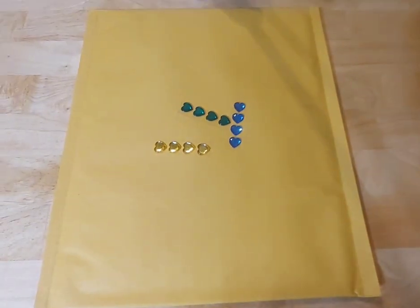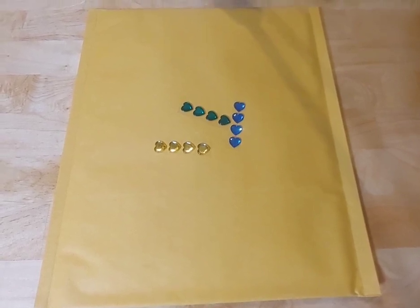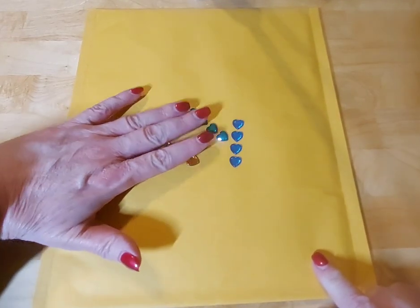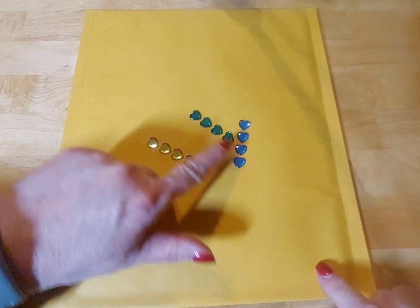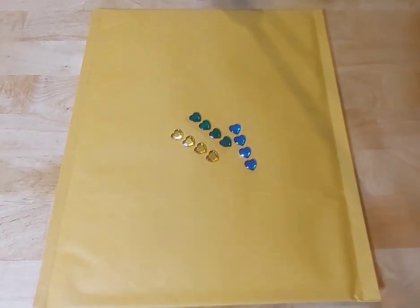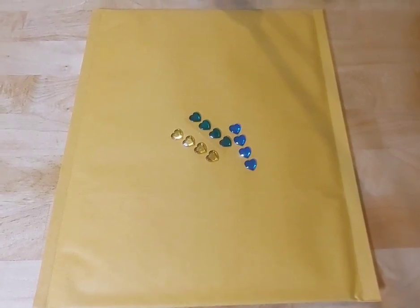Hi friends, this is Chris with Josephine's Designs and I am super excited. I am back with our March Faith Journaling Kit. The colors are gorgeous — a beautiful blue, a beautiful green, and gold, with any variations of those three colors. I also always throw in a little bit extra of the neutral colors.